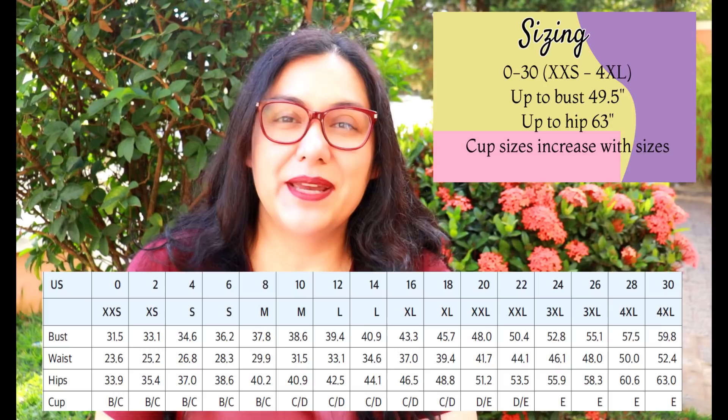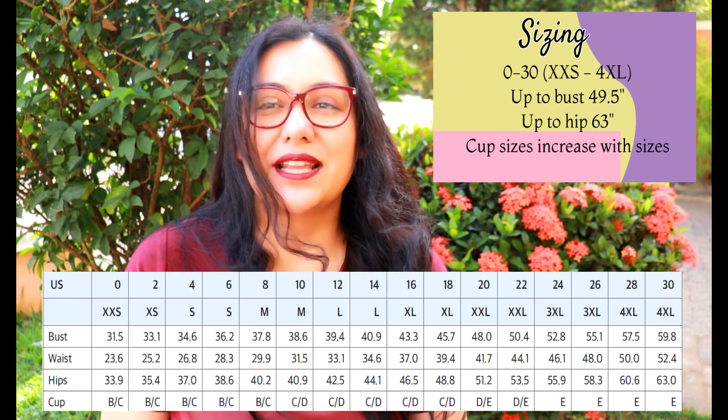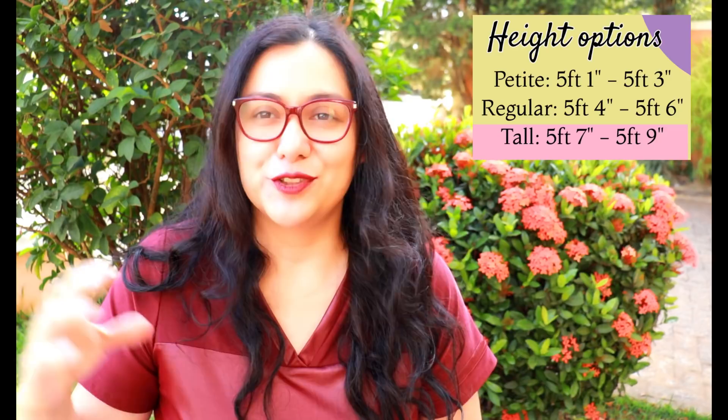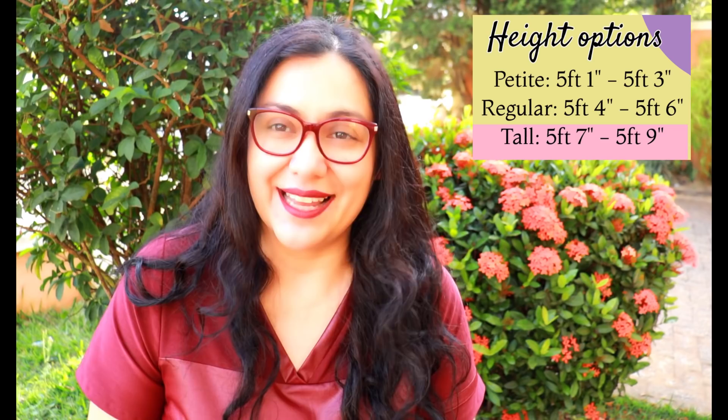I always remember specifically where I buy fabrics and they end up being like souvenirs when you get them from different countries, so it's a really cool collection to have. The size range is really good, from size 0 to size 30, extra-extra-small to 4XL. What's unique about this pattern company is that when you get a pattern you get a different file for petite, regular, and tall, so depending on your height you probably get a better result.